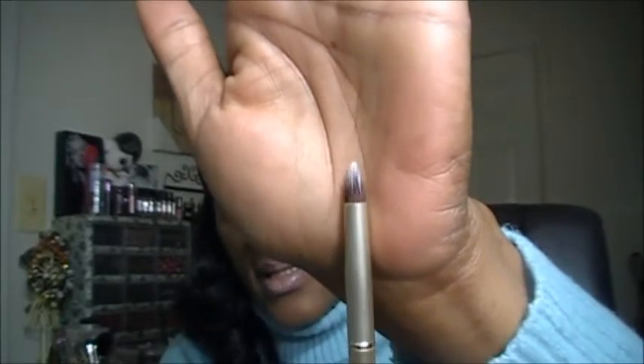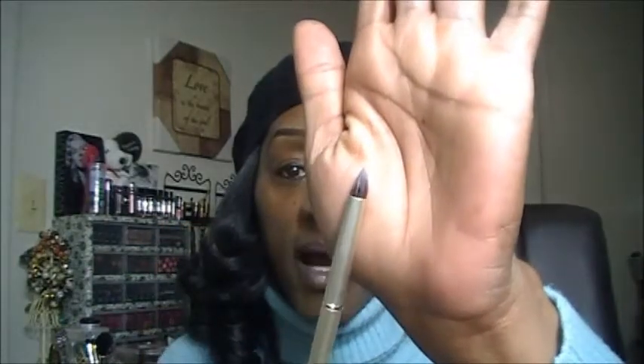The next brush that comes in this set is the Dual Fiber Crease Brush. It has a nice little point to it so you can get precise application of your crease color. And by it being a dual fiber, you can blend those colors out to get a nice gradient effect. You could also use this brush as a pencil brush to smudge under your lower lash line or smudge out your top lash line.